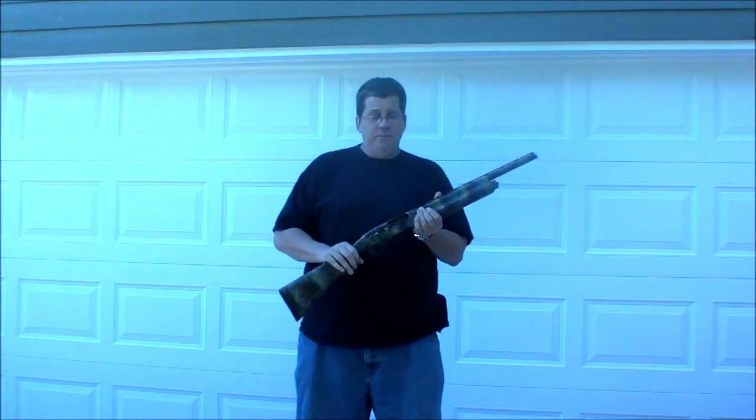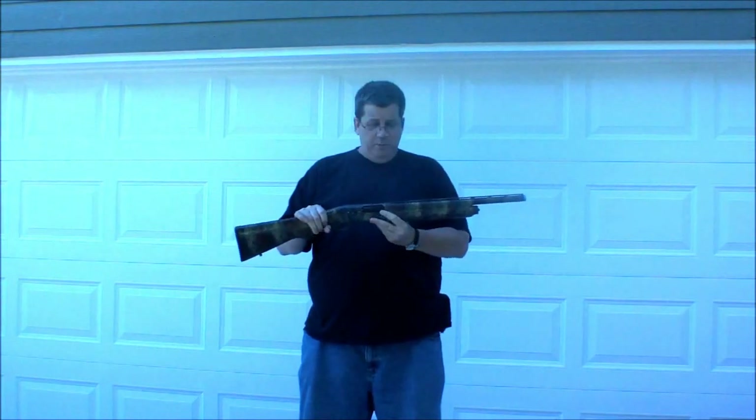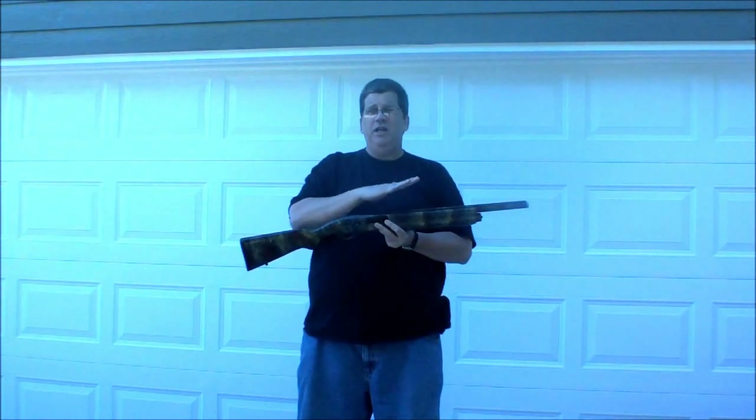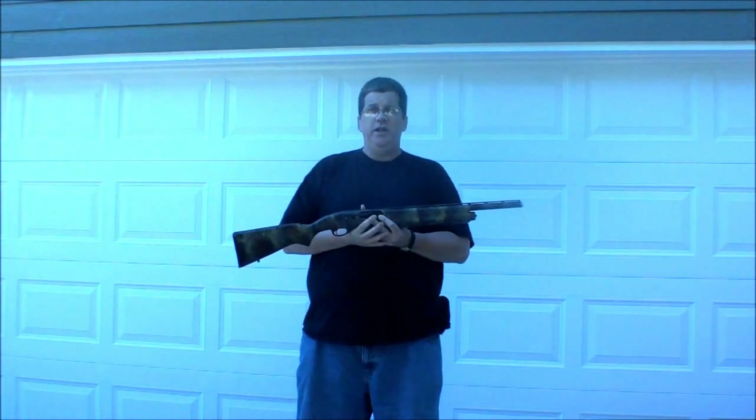It's empty, by the way — my finger's in the chamber so I know it's empty. It had a longer barrel, but it's been replaced with a shorter barrel. It's a three-inch magnum barrel, but I can't really shoot that because it's only a two and three-quarter inch chamber. It's got a screw-in choke and it's been magnum ported.